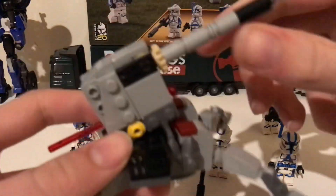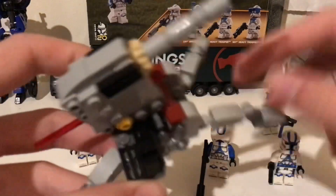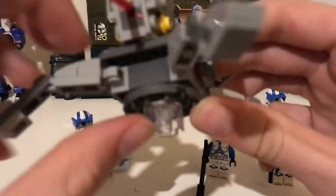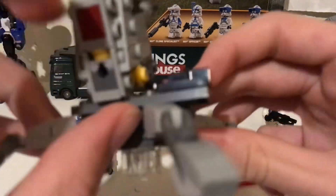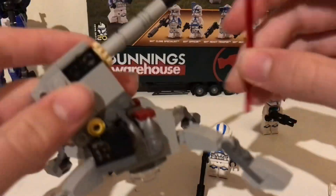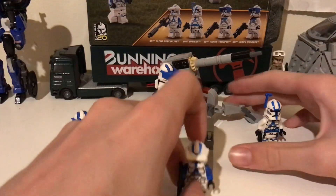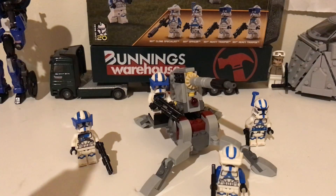I'll quickly show all the play functions of the turret. All the legs move, this part goes up and down, you can fire the flick-fire missile, and you can put a minifig on it and they look fine. It's a fine turret.